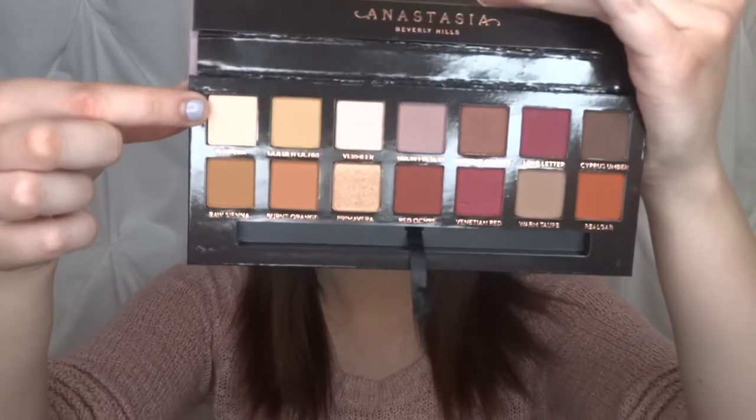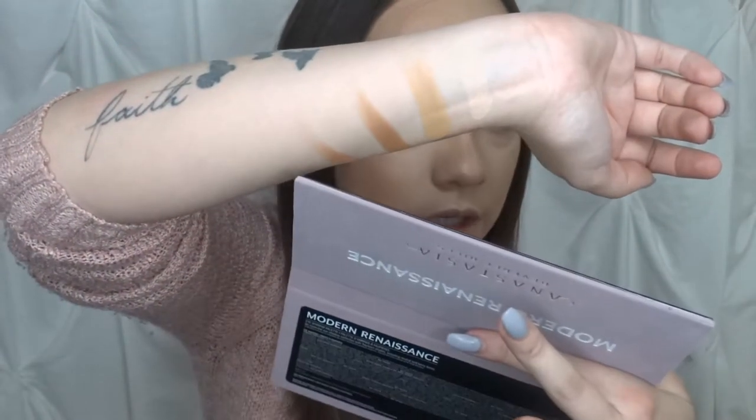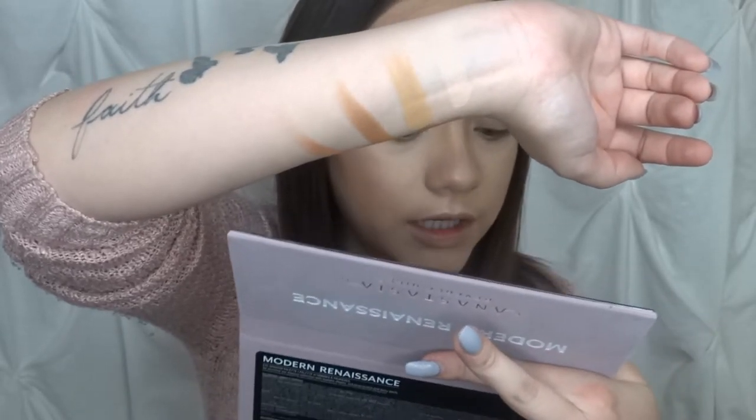We're going to go into Temper right here and just see how the formula is. Oh my God — it's so creamy and smooth. That is the swatch for Temper. I'm going to swatch a few more: Golden Orchard, Raw Sienna, and Burnt Orange — just doing this whole quad on the side. So we have Temper, then Golden Orchard, then Raw Sienna, and the fourth one is Burnt Orange. These colors are just so gorgeous.